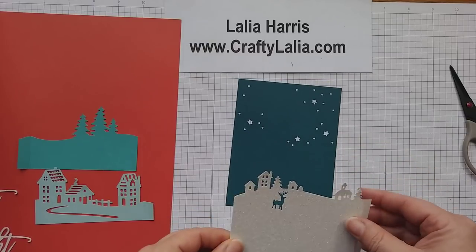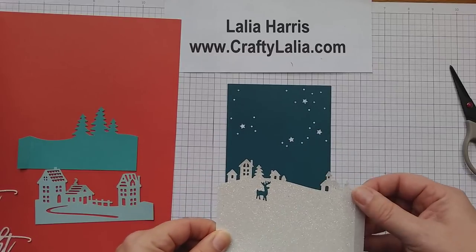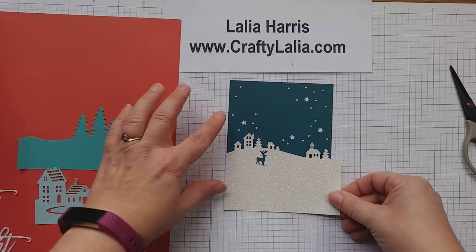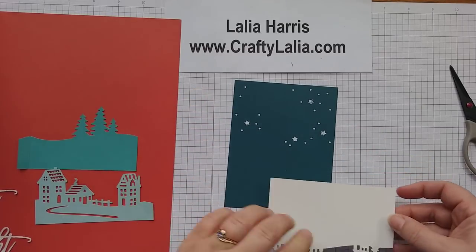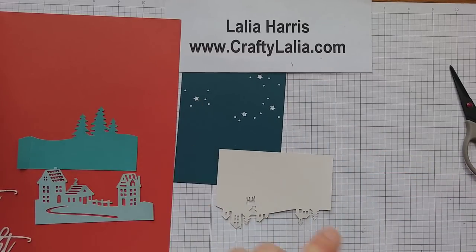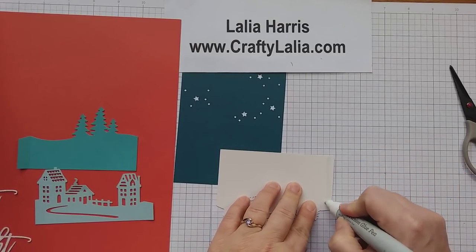There are two ways to do these tabs: you could fold it here, or even just cut this one off and glue it right here without as much of a z-fold. But I am going to actually wrap this one around to the back side of this card, and that's what I'm going to do for all of them.